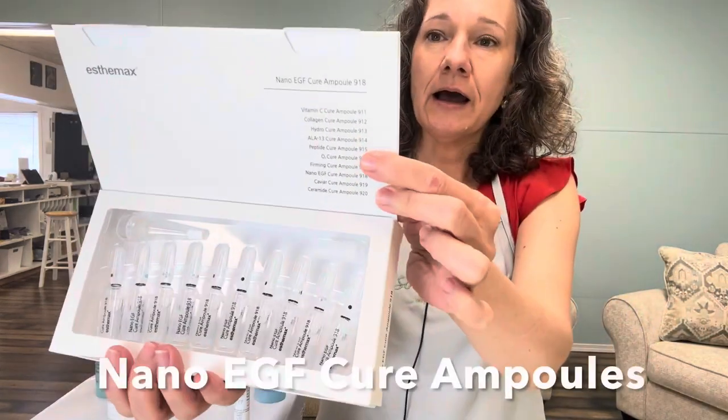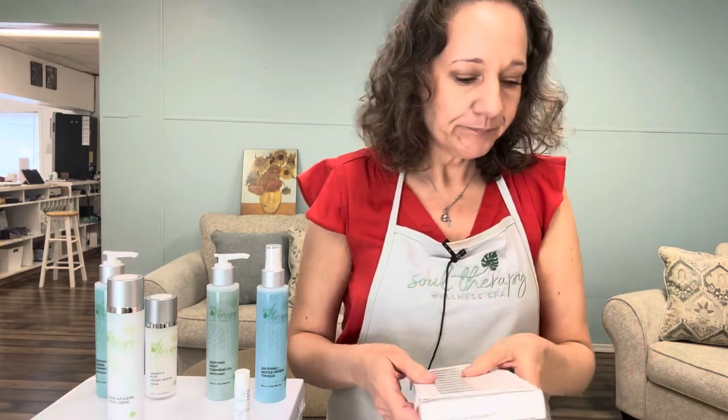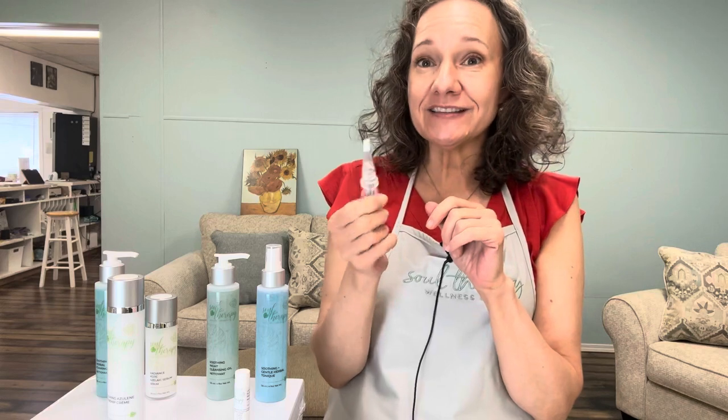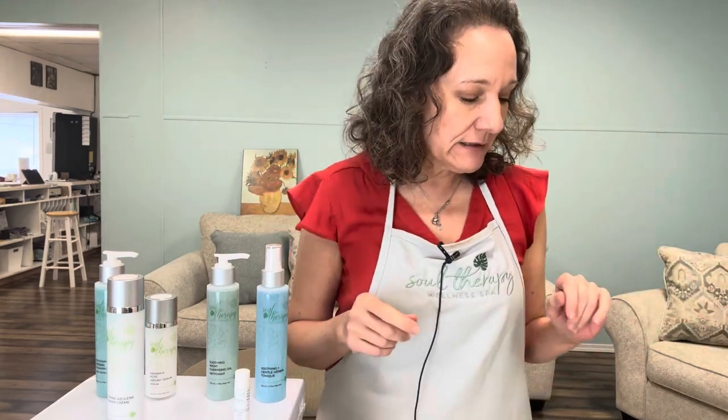The ampoules I want to highlight are the Nano EGF Cure Ampoules — an anti-aging product with about a month's supply. These ampoules have no preservatives at all because they're in a glass container that holds this concentrated serum. EGF is really known for healing wounds and rejuvenating the skin — it's a really effective ingredient in anti-aging, even for wrinkle depth and repair. Definitely look it up.